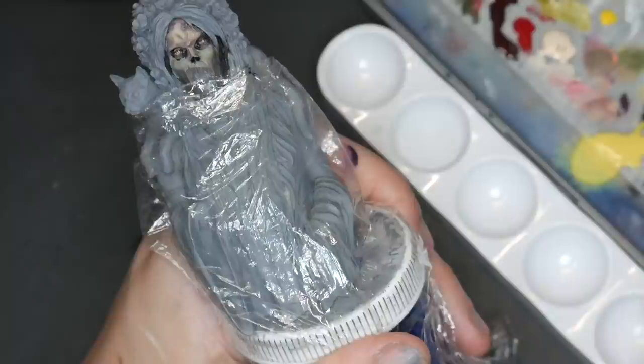The point of a wet palette is to keep your paint wet and working for longer. But if you're on day two and your paint just isn't working, it's time to scrap it. This might seem counterintuitive, but how much longer is longer?